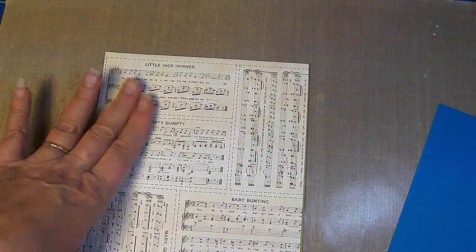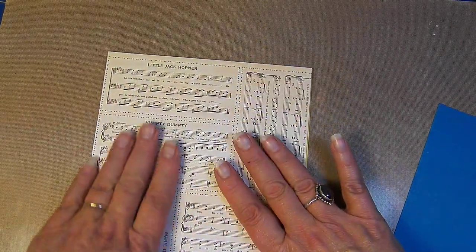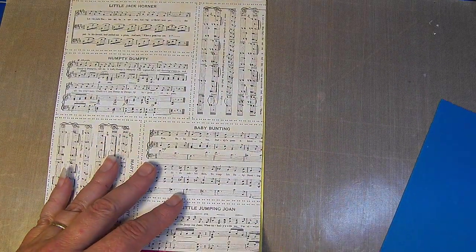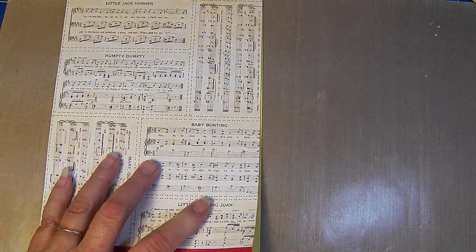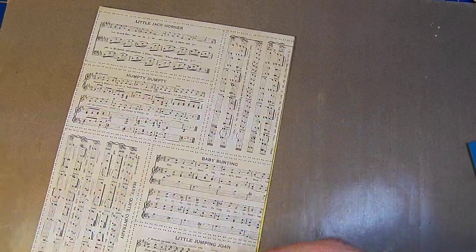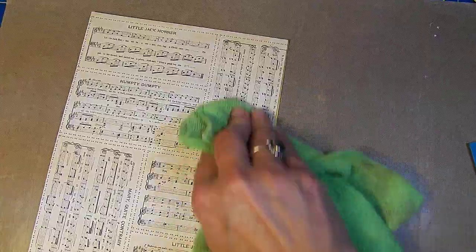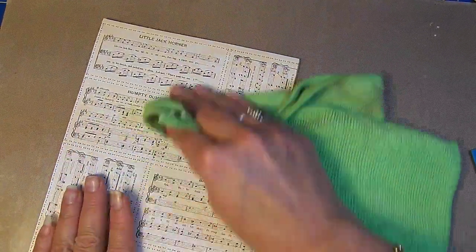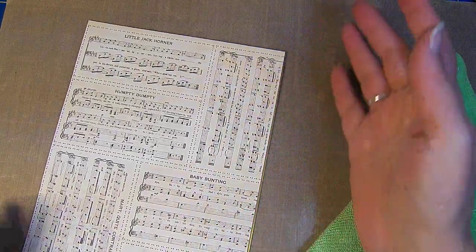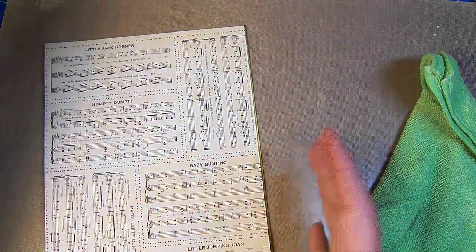If I ever have any hanging over that I'm just not happy with, I'll just get my scissors and cut them off. I got a little bit of glue on the end here so I'm just going to wipe it and then give this a good burnish down. Making sure I'm not gluing my bag — not gluing my bag on this side either. We're good.